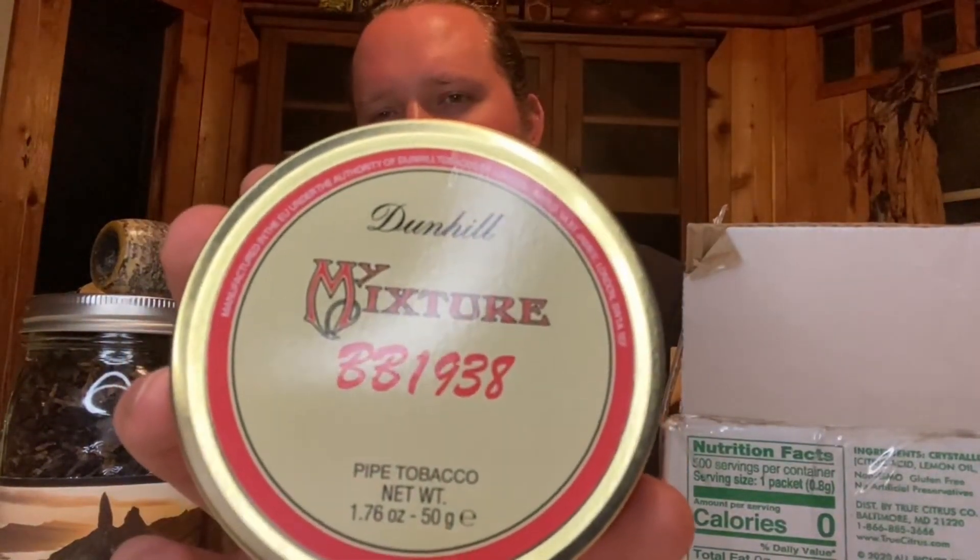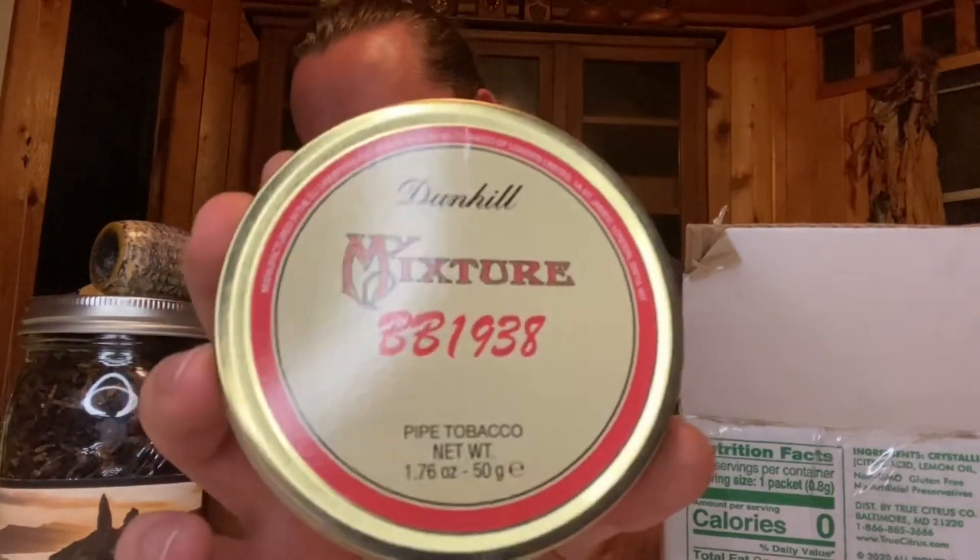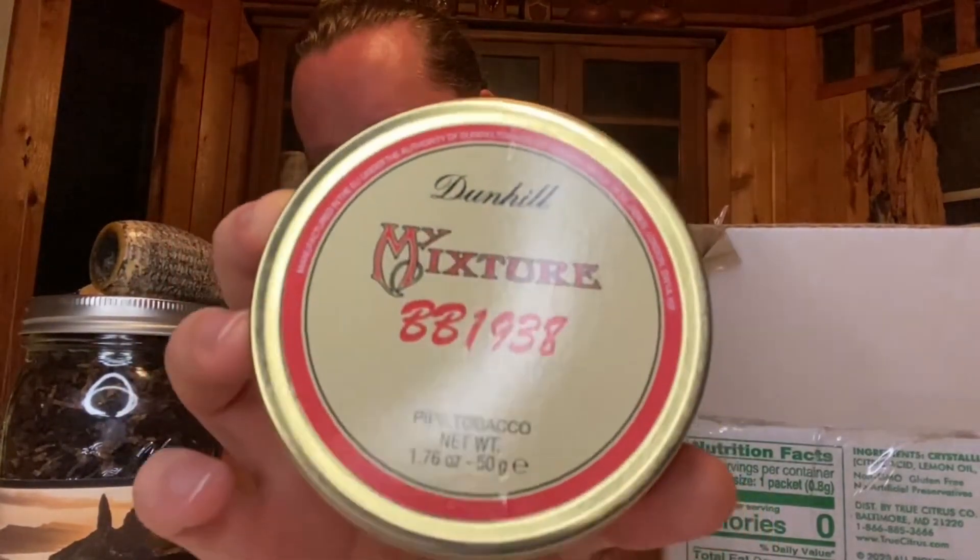And then I got a really special tin, and I have not smoked this at all. I'm not sure what it is, but I got it for so cheap I was like I have to get it. So we got Dunhill's Mixture BB1938. I'm going to give that a shot as well.